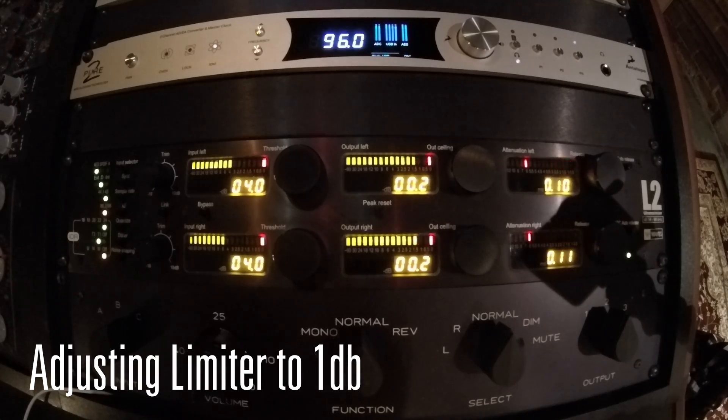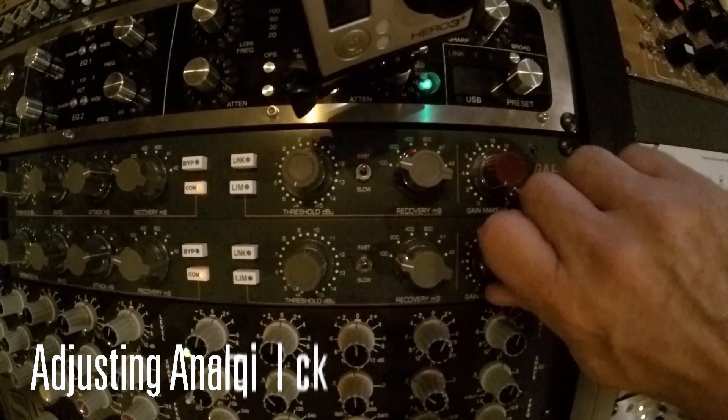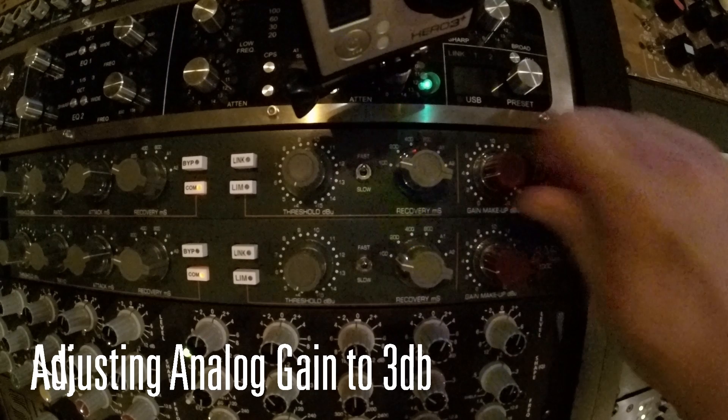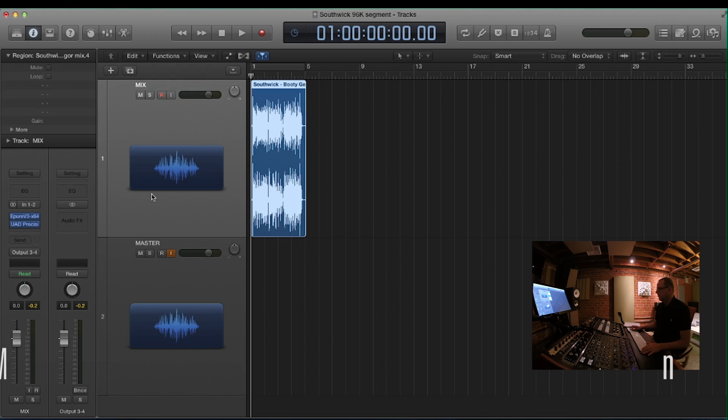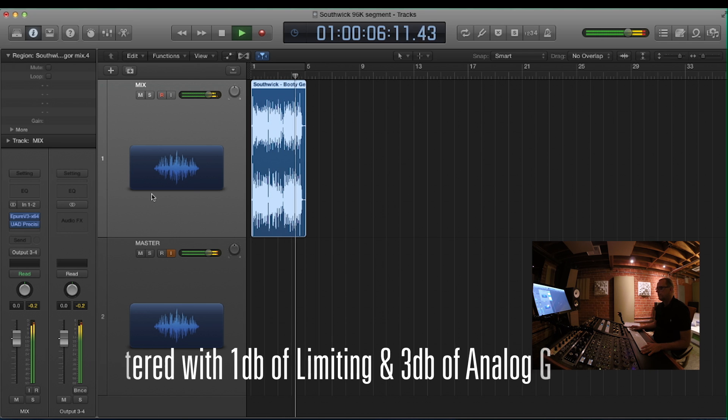But with Pure 2, we can record even louder, so much less limiting is needed. Let's turn the limiter down to 1 dB and raise the analog gain level feeding the Pure 2's A to D converter. By reducing the amount of digital processing and recording louder into the Pure 2, the end result is wider, more focused and cleaner.